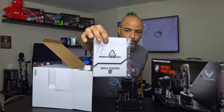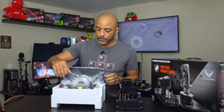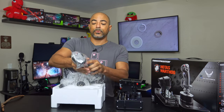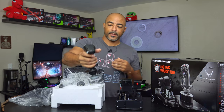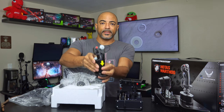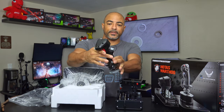It comes with assembly instructions — a full book. So this comes in pieces apparently. The handle has weight to it; this feels like you're doing something. You could literally work out with this, I'm not even joking.